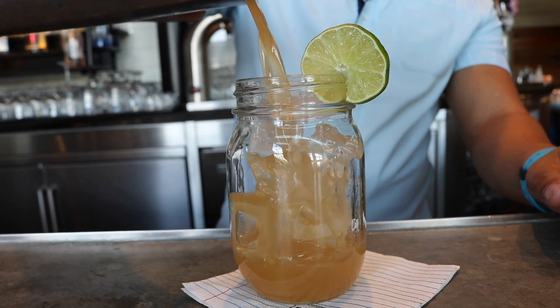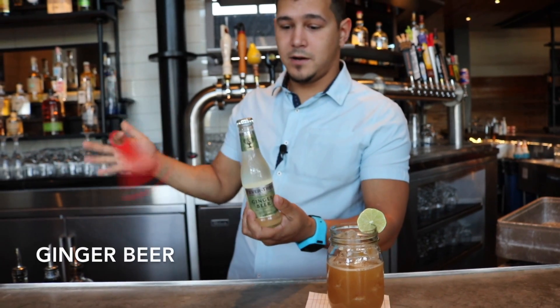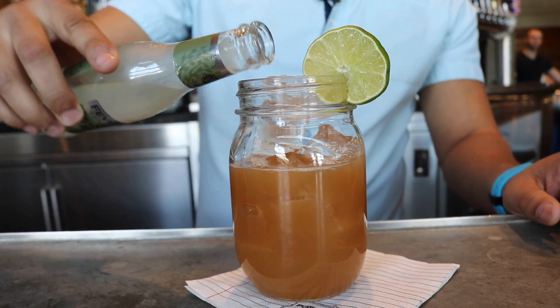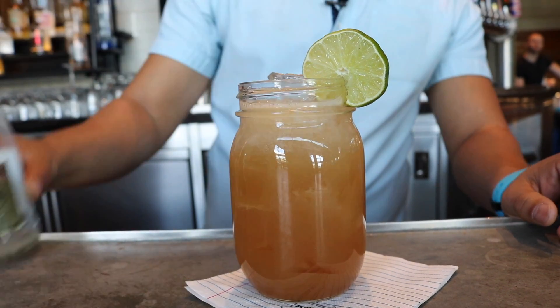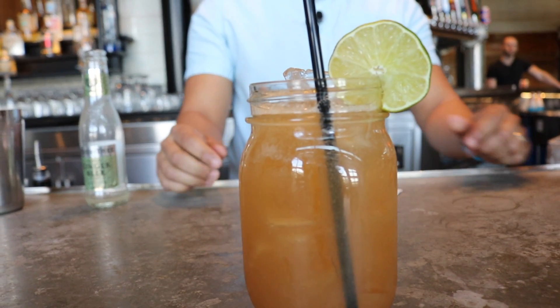Strain that over fresh ice, then top it off with ginger beer. It's already garnished with a lime wheel and straw — that's the finished product.